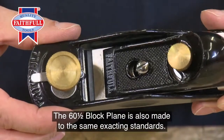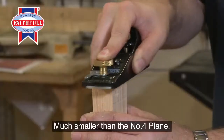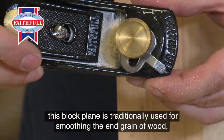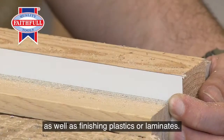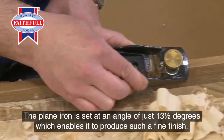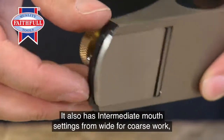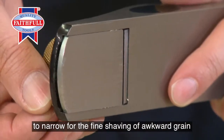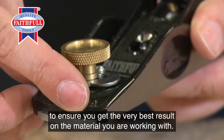The 60.5 block plane is also made to the same exacting standards. Much smaller than the number four plane, this block plane is traditionally used for smoothing the end grain of wood, as well as finishing plastics or laminates. The plane iron is set at an angle of just 13.5 degrees, which enables it to produce such a fine finish. It also has intermediate mouth settings from wide for coursework to narrow for the fine shaving of awkward grain, to ensure you get the very best result on the material you're working with.